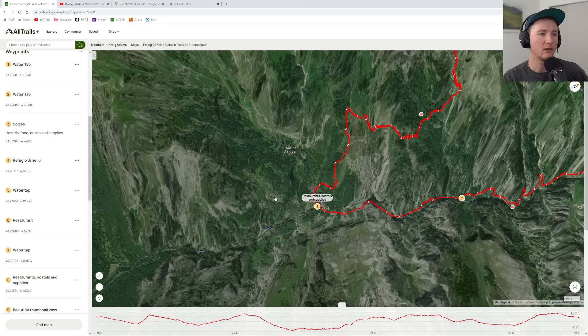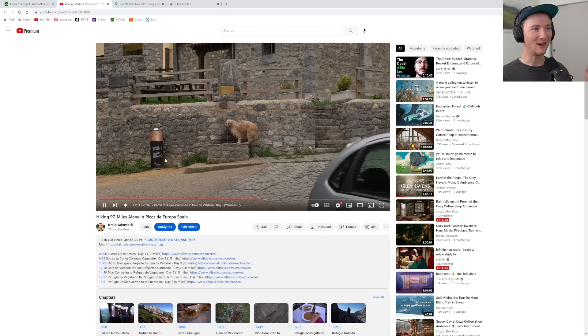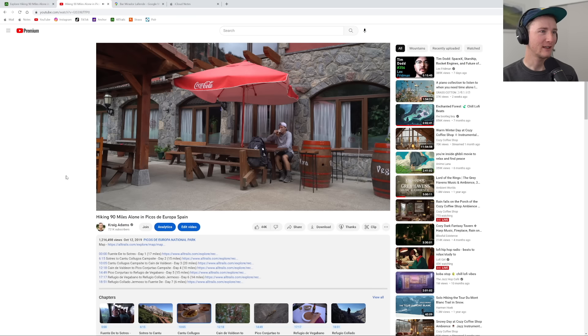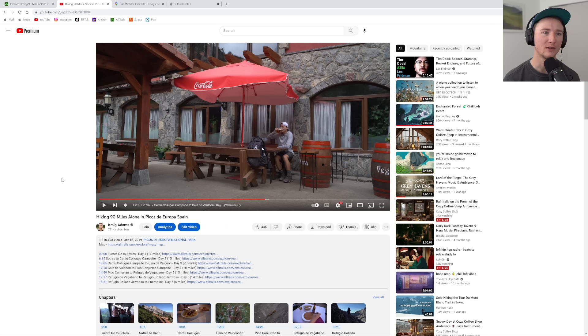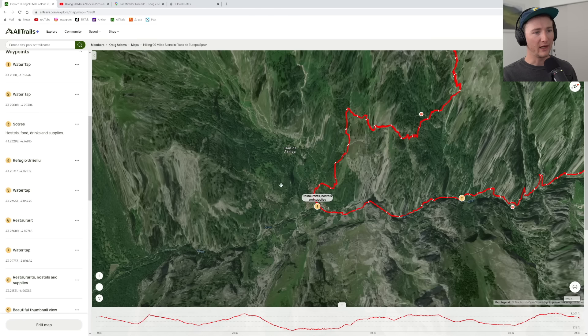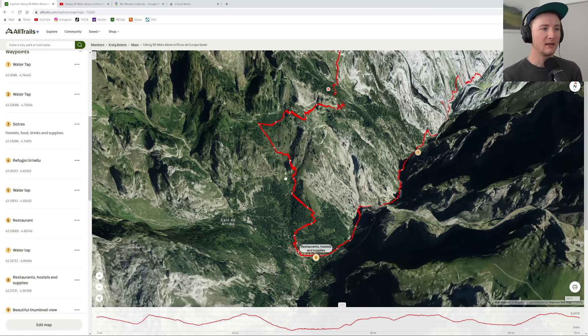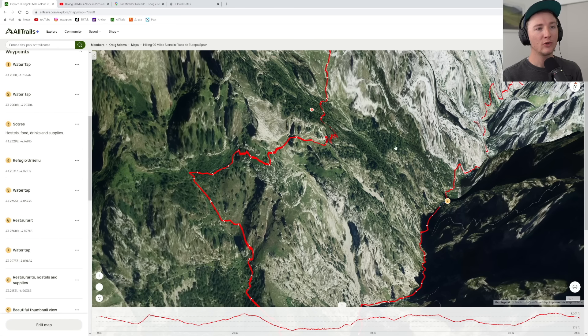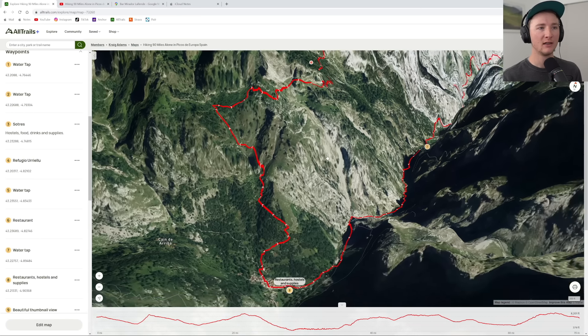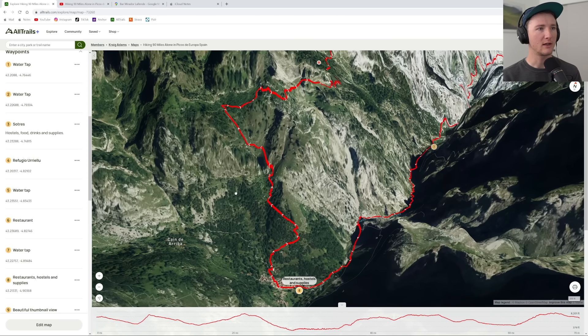I reached this area which had restaurants and beer and stuff, even though it was off-season. It was empty — just dogs. Normally during peak season I'm sure there's a bunch of people here, but I was absolutely by myself. It was fall, before the snow came. I could have slept and spent money to stay there, but I had my tent and was in backpacking tent-camping mode. I decided to go up this really weird path up here — I think the normal trail was over there, but I wanted to come to this restaurant/town area to get supplies, get a beer and a coffee.